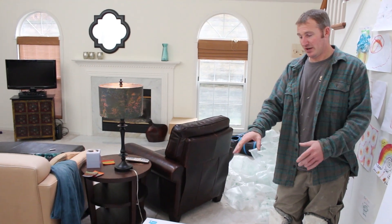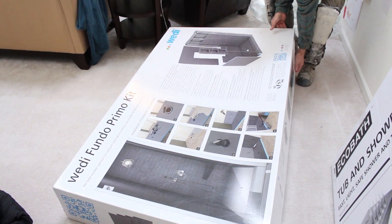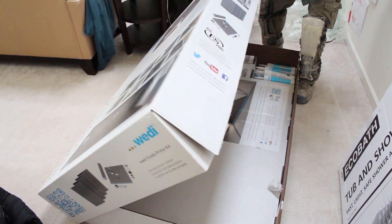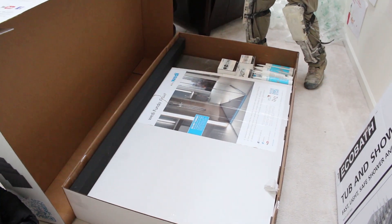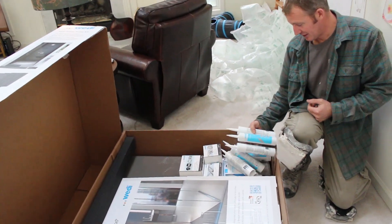What we bought was a Wedi Fundo Primo kit. Let's open this up and show you what's in the box. It comes with basically all the wallboard that you need, the shower pan, and the tube of sealant.